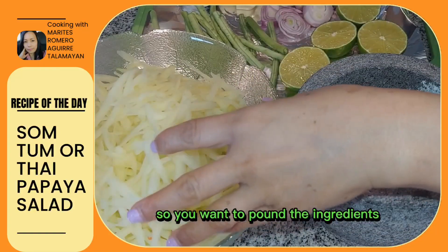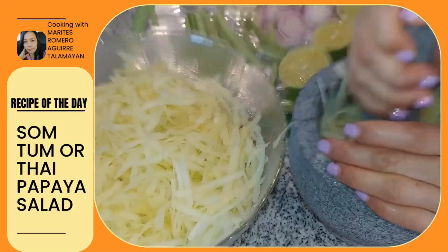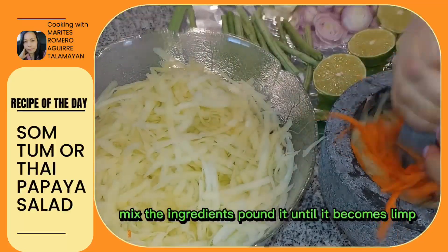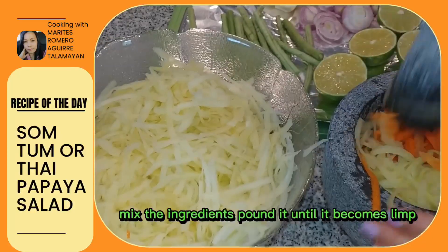You want to pound the ingredients — mix them and pound until they become limp.